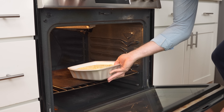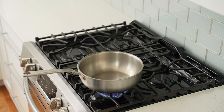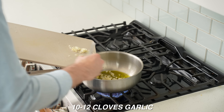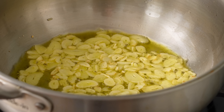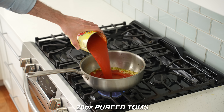While the polenta bakes, make the rustic marinara sauce. Into a saucepan over medium heat, add a very generous amount of olive oil — about a quarter cup — then add a lot of sliced garlic, about 40 grams or 10 to 12 large cloves. Fry over medium heat for about two minutes until the garlic is fragrant and slightly softened.